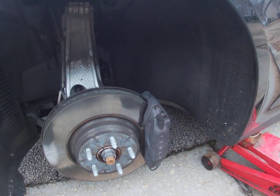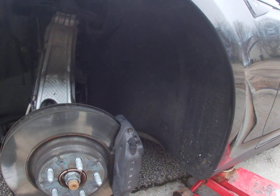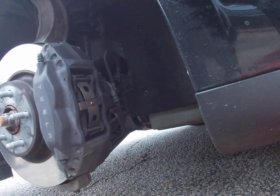We start all our videos with the car jacked up, the tire off. If you can't do that much, do not do your own brakes. It's an inserted brake system, so you really don't need much regarding tools — just something slim like this, a hammer, and a screwdriver.